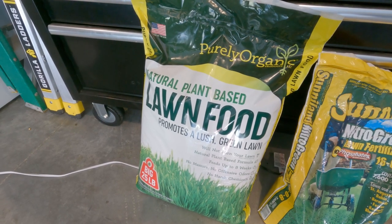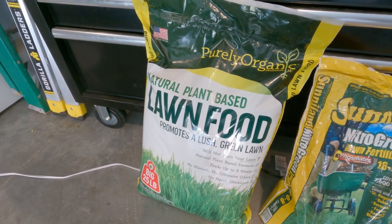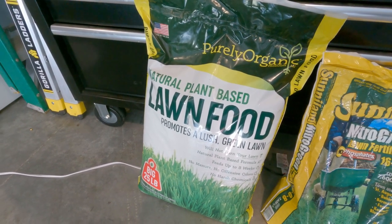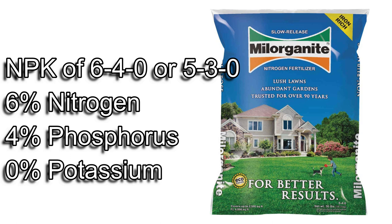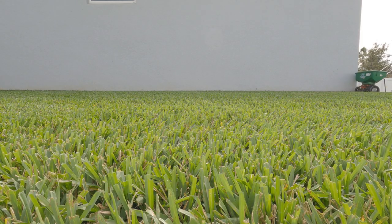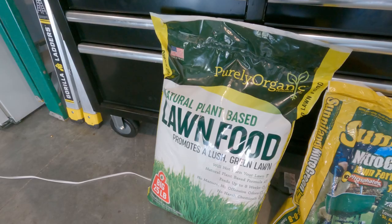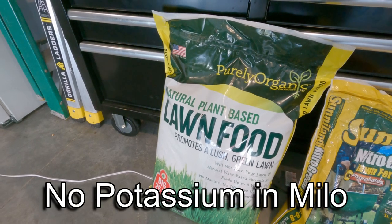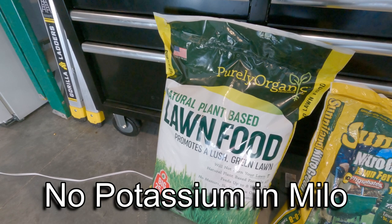Is this an alternative to Milorganite? Well, if you want to go organic, maybe - but there are differences. There are two reasons I've chosen not to use Milorganite. First, Milorganite normally has an NPK of around 6-4-0 or 5-3-0, meaning 6% nitrogen, 4% phosphorus, and no potassium. My soil already has a higher than normal phosphorus level, so I don't want to add more. Second, it has no potassium, which I like to add.